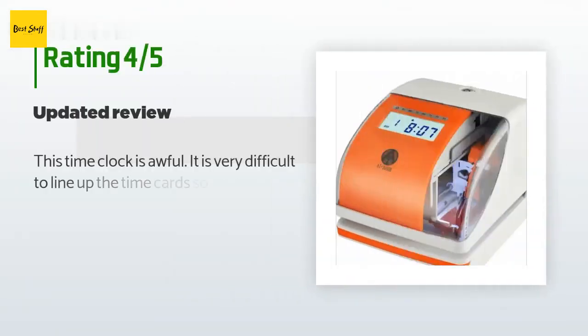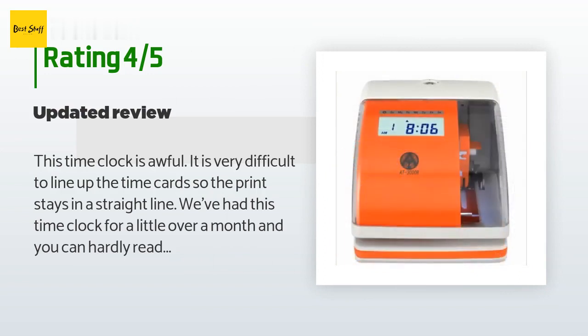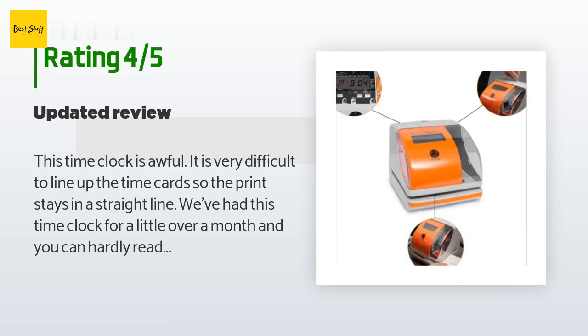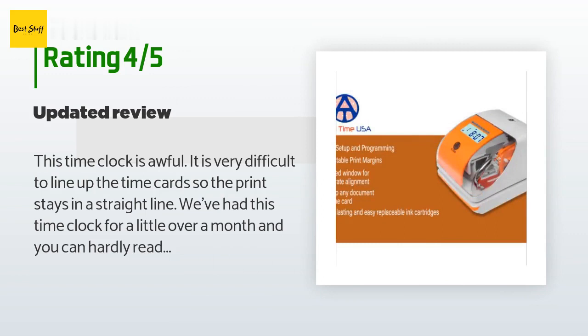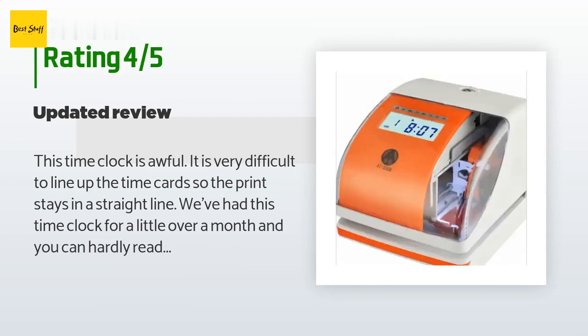From more than 127 customer reviews, a customer said: this time clock is awful. It is very difficult to line up the time cards so the print stays in a straight line. We've had this time clock for a little over a month and you can hardly read the print — it looks like we need a new ribbon already. We only have five employees so it's not getting overly used. Very disappointed.